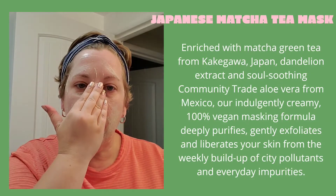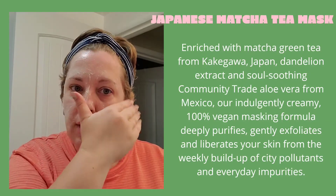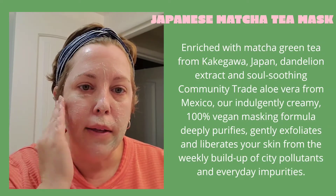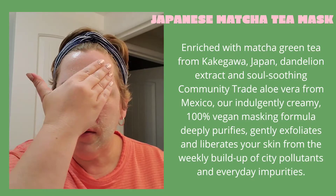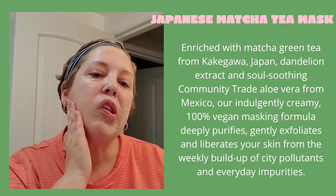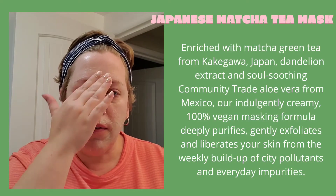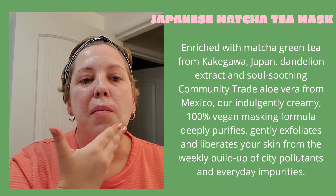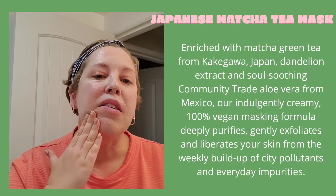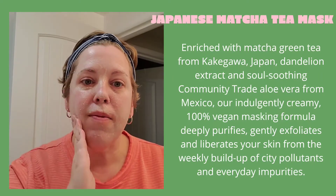I'll get it all over and come back once it's time to remove. There are little granules in here, so you can definitely tell that it's exfoliating. It's a very wet mask — we'll see how much it dries.